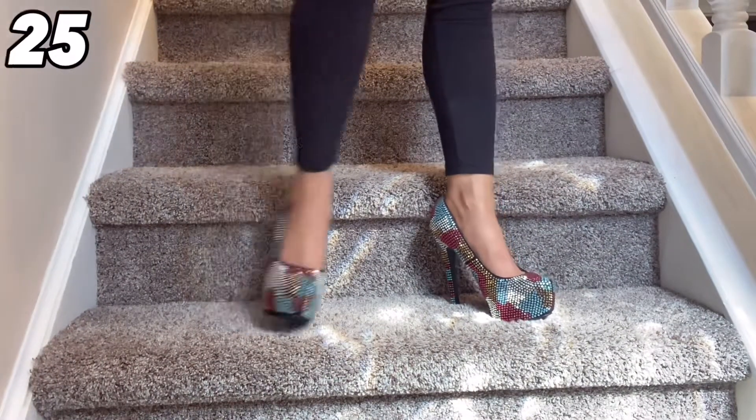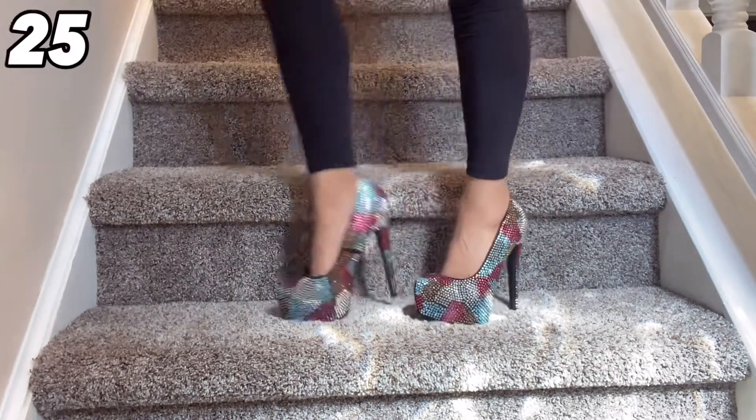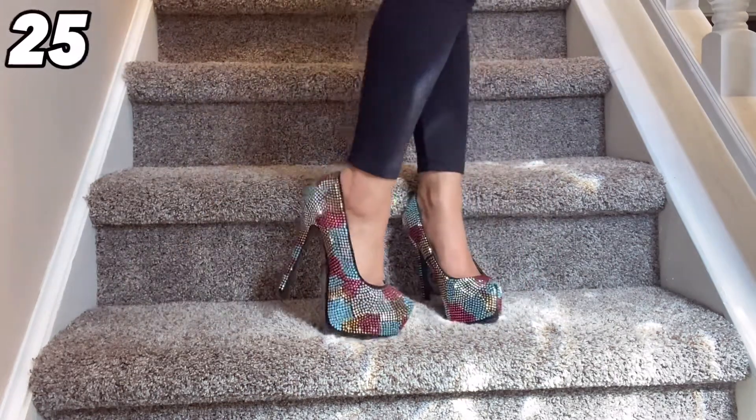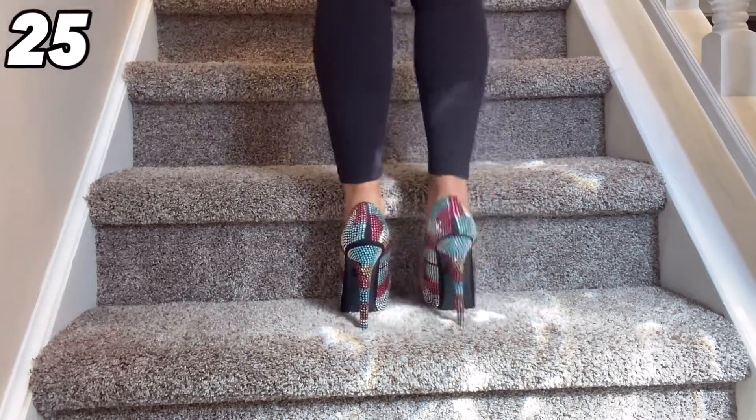The final pair for today are these gorgeous rhinestone stiletto heels. These are so fun. I have several styles that have these rhinestone designs on them — I just love the bling. I think it is so super fun and so super cute.